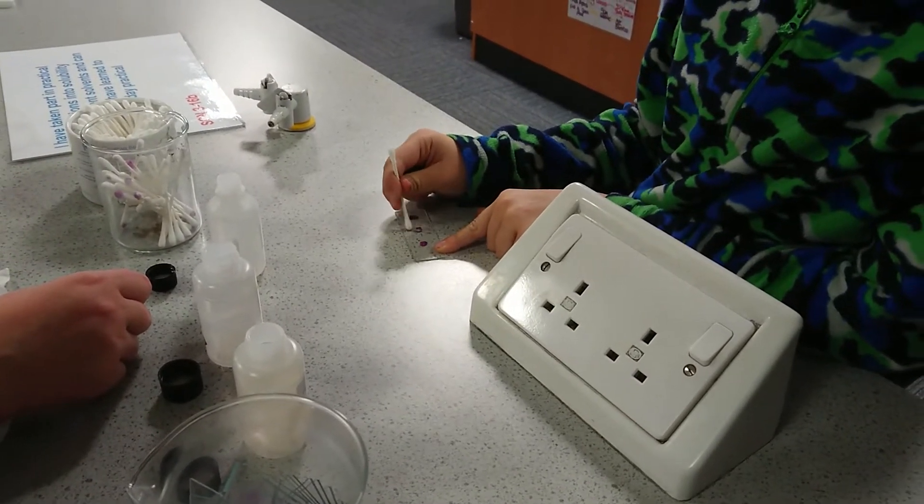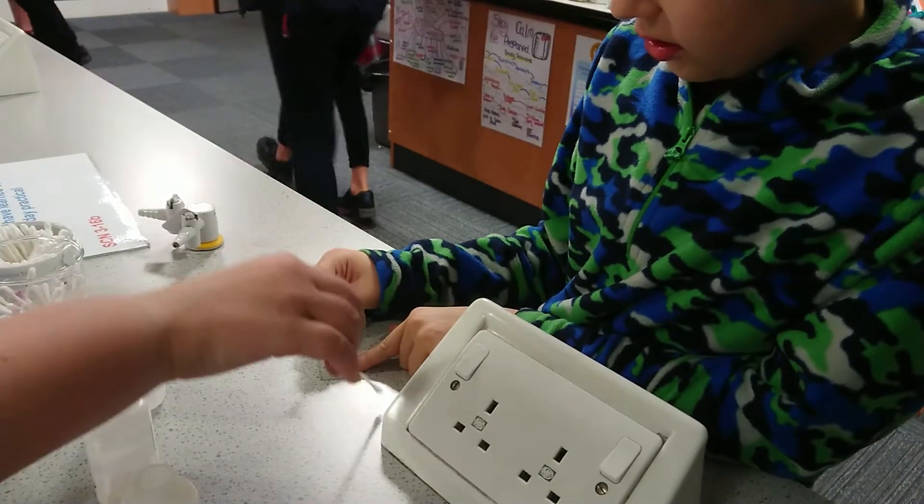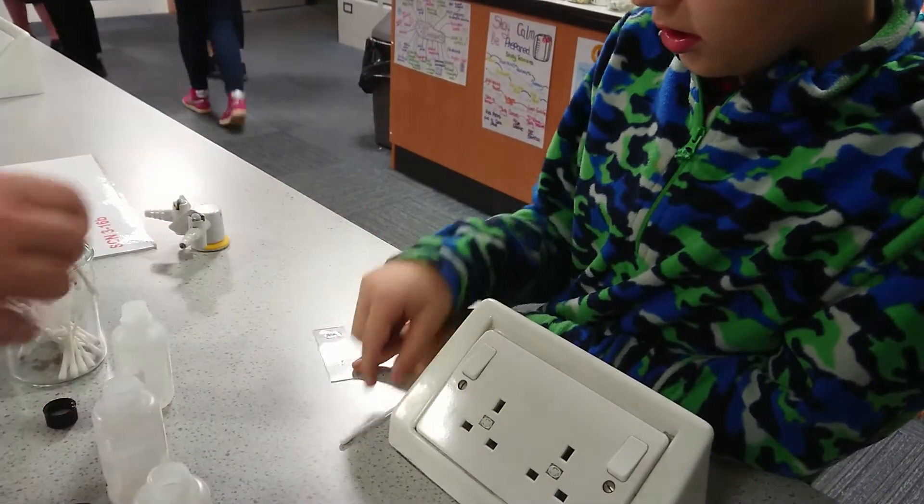Yeah, it works. We're also going to try ethanol as well. Take that and dip it in the middle one.